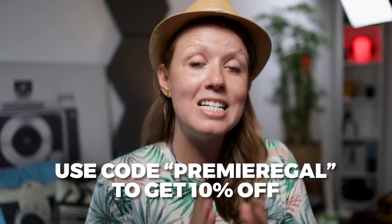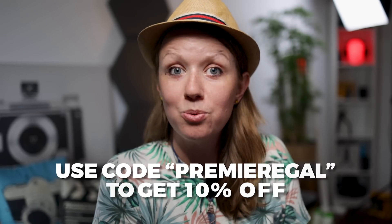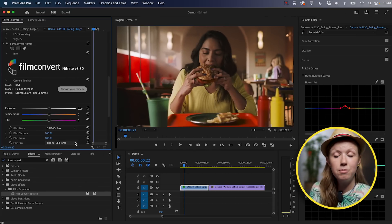Film Convert sponsored this video and they've set up a code — Premiere Gal — where you can get 10% off a lifetime license to use Film Convert for your grades and films. Now we have Film Convert applied with the correct film stock.